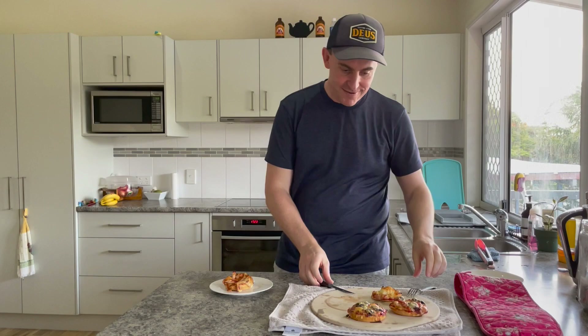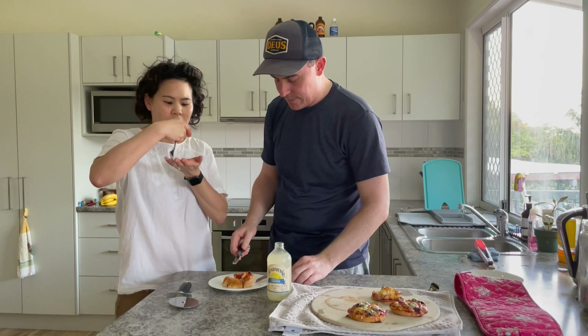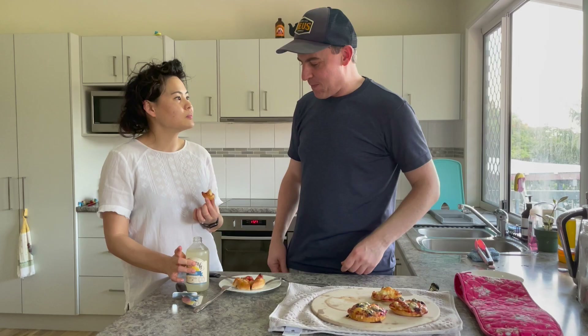Want to do a taste test with me? Yeah! The dough definitely crisped up a lot. Just going to serve this with an ice cold Bundaberg traditional lemonade. Don't forget to invert before opening. Oh my goodness!